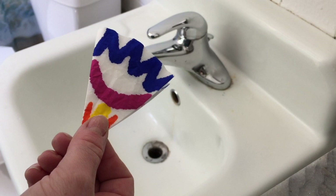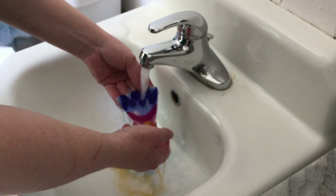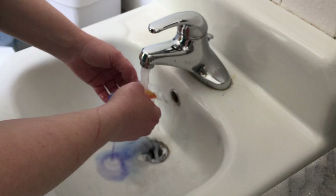Next step, add a little water to my coffee filter. Lots of color — look at all the color! It's looking so good. The color is blending everywhere in the sand.